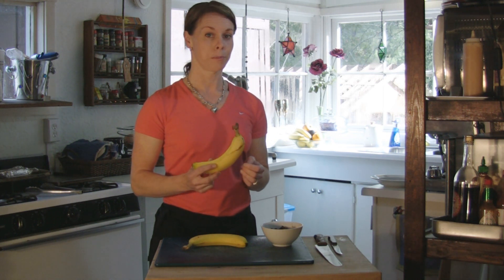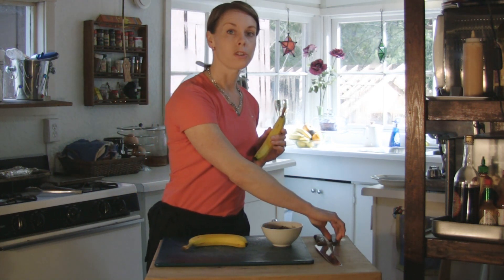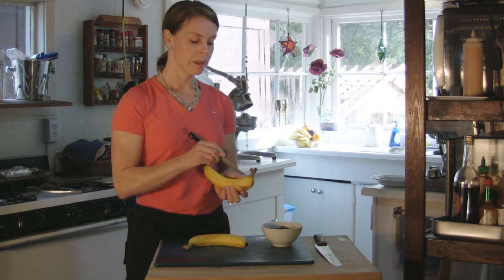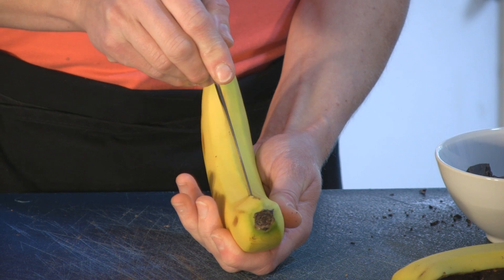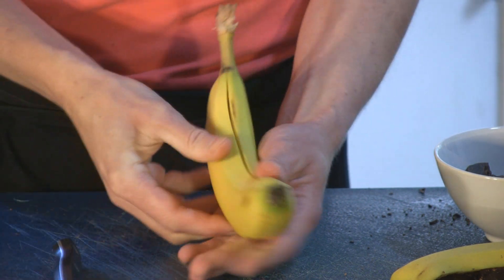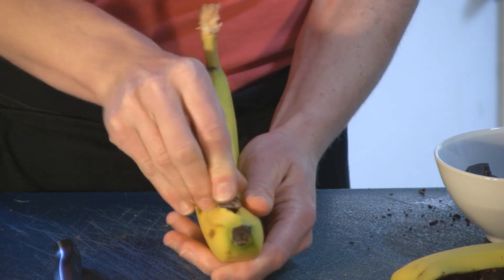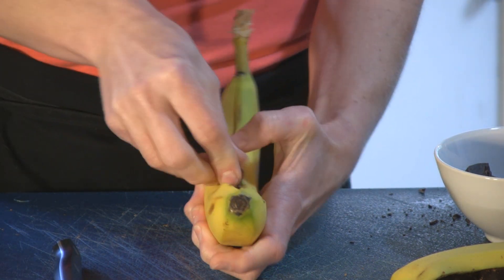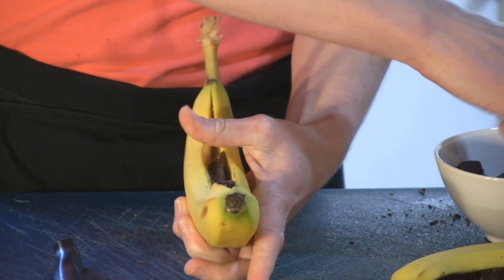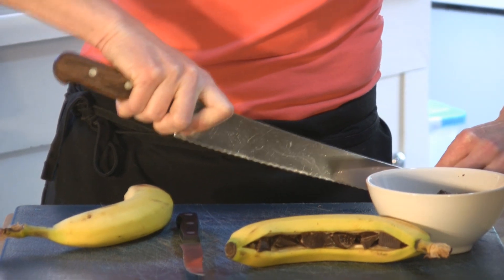Despite how easy it is, it's very impressive for your guests. What you want to do is use a knife, preferably a small one, and cut a score in your banana — not your fingers. You take pieces of really good chocolate. These ones are Belgian chocolates; Swedish will work, of course, too, and maybe American. You take the pieces of chocolate and push them into the score, just like this. Very simple.